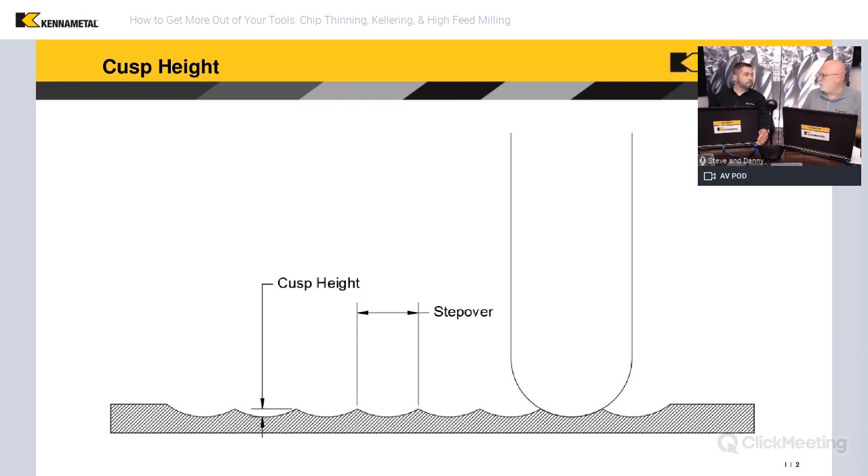Depending on part requirements, some may not need a great finish. In fields like medical — knee replacements or hip replacements — they really want a nice smooth surface. What controls that, as shown in this drawing, is the cusp height, how much we step over the cutter, and also the radius of the cutter. We can make that radius larger if the part allows. When tooling up for a part, we want to look at the features — the radius on the cutter cannot be larger than the minimum radius on the part, otherwise you'll never be able to make that surface. We want to maximize that radius as much as possible because it will allow us to step over more and reduce the number of passes to minimize cusp height.